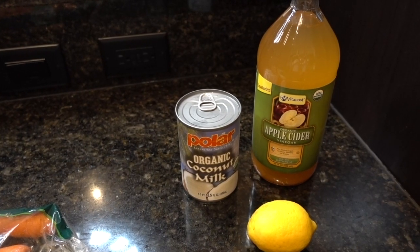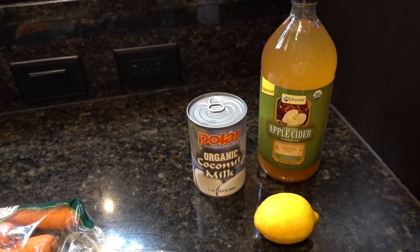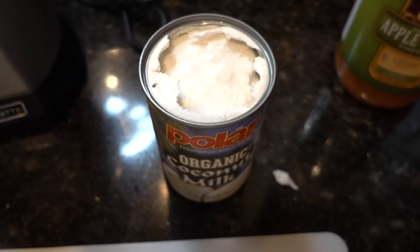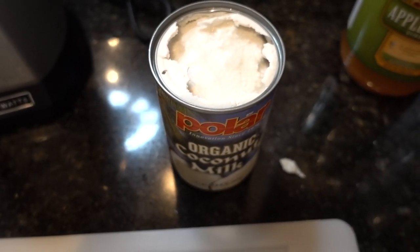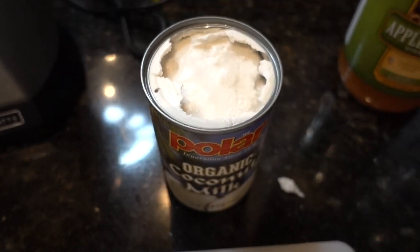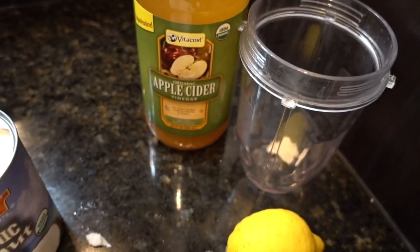If you get a little bit of the water in the dressing it's okay, it'll just be a little bit more runny. So the first step is to open the can and remove the cream top layer. You can see I've taken off the lid to my chilled canned coconut milk and there's a nice white thick cream on top. I'm just going to scoop that off with a spoon into my Ninja bullet.